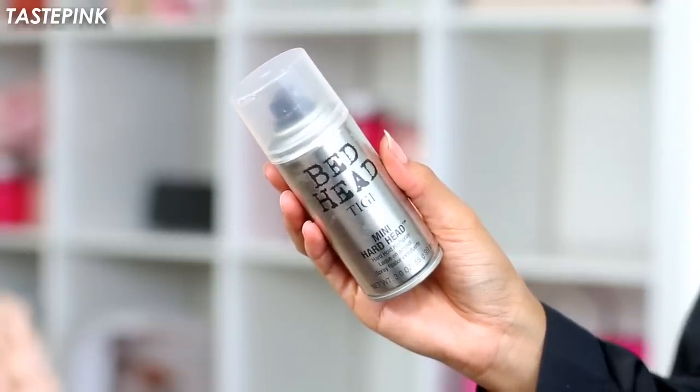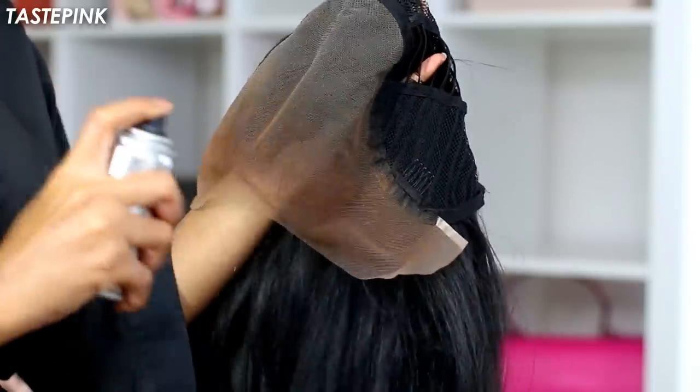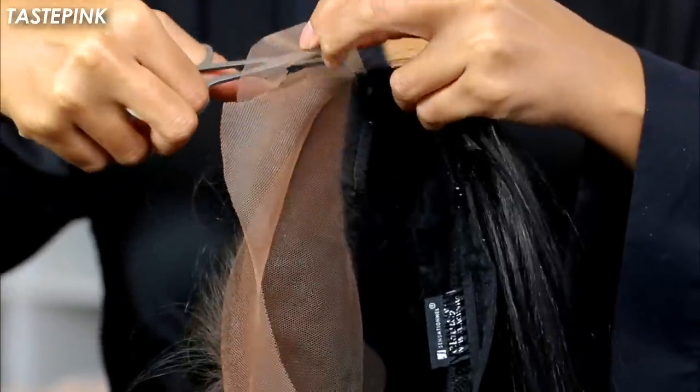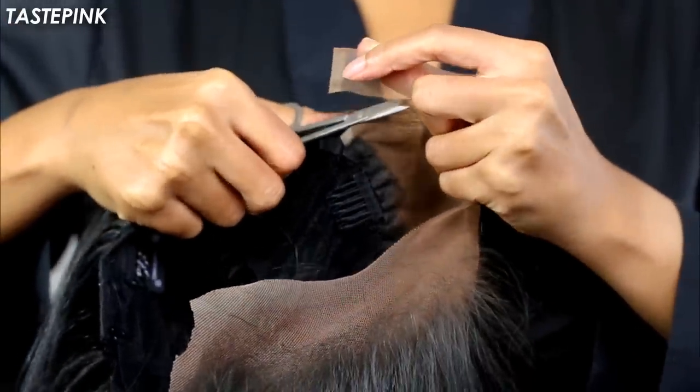I want to set it using the Bedhead Mini Hardhead spray — this is the star of this show. We're going to use it to set that powder and allow it to air dry. In the meantime, I'm cutting the lace around the ear tabs before I put my unit on. Beginners, I highly recommend this so you get a more accurate fit.